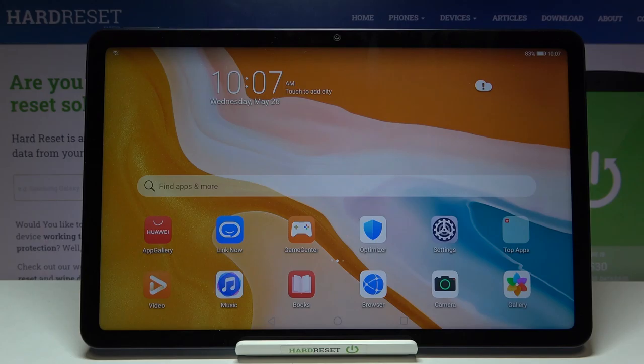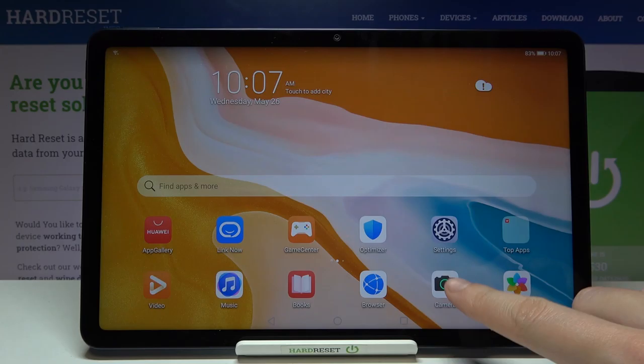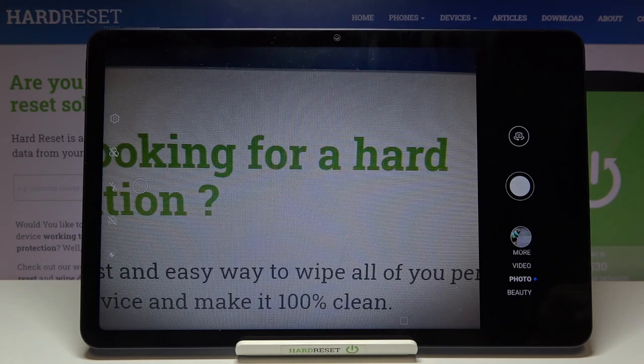Welcome. I've got the Huawei MatePad 10.4 and I'm going to show you how to take a moving picture in the camera app on this device. First, we have to tap on the camera button to open it, and for now we are in the standard photo mode.